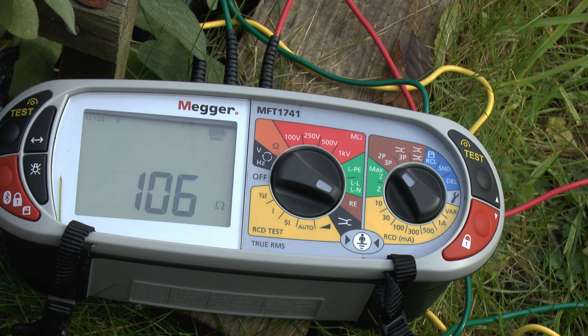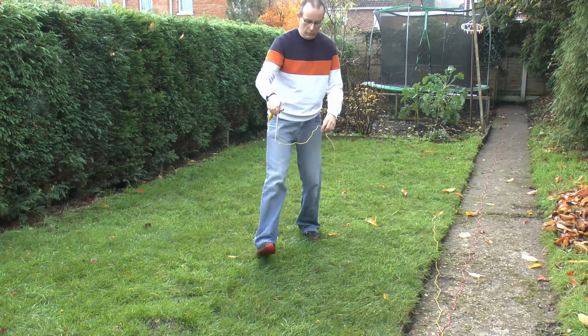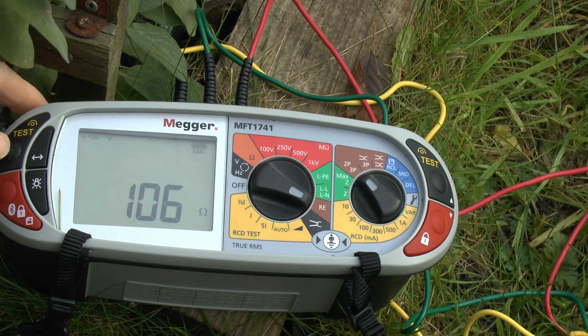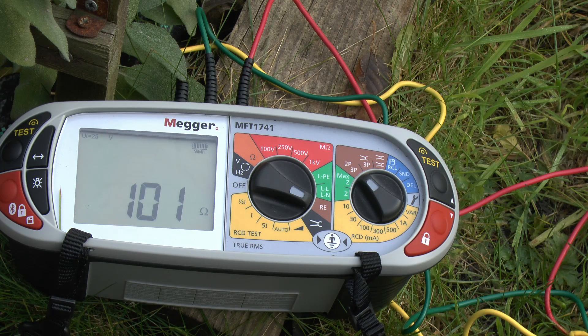And now what we're going to do is to relocate the yellow spike, moving it closer this way, and do that test a third time. So I'm just moving this spike from far away and putting it back into the lawn, but this time quite a bit closer than we had before — nearer to the actual electrode we're going to be testing. This time we're getting 101, so it's a bit lower there, but again it's well within the range we would expect. So in this case we can reasonably assume that the impedance of this electrode is in the region of 105 or so — all around the sort of 100 to 110 range.